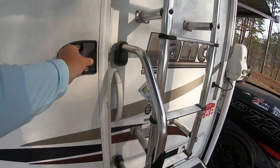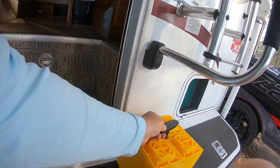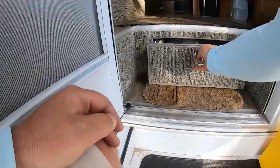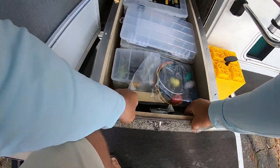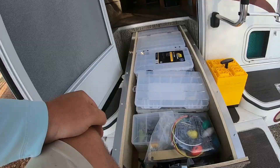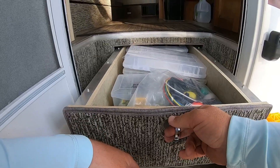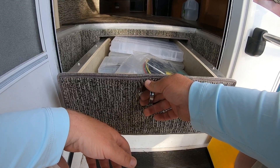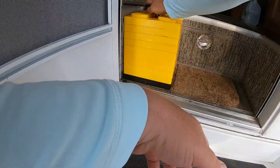The first thing I want to talk about is storage. I'm a big proponent of as much storage as humanly possible, and the 975 has some great features including this big long storage drawer. It comes out fairly far — I think it's about four and a half feet — so I can store a lot of tackle boxes in there. It would also be great for fly rods broken down, shoes, all kinds of stuff. I love that drawer.